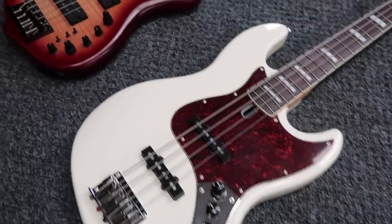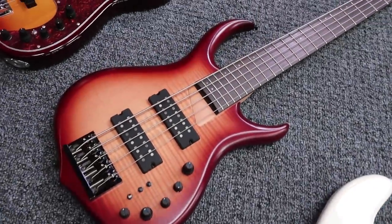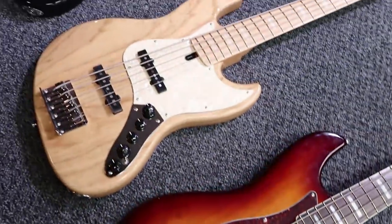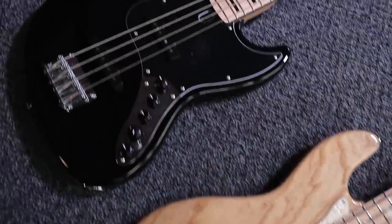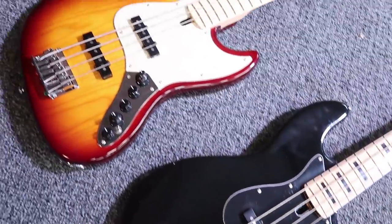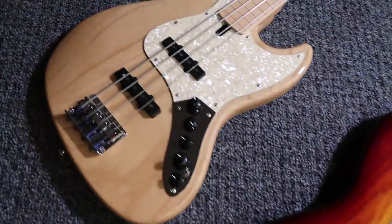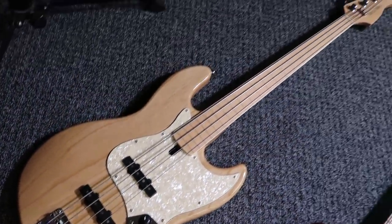I'm guessing you probably want to know who won the Sire basses. They actually sent us so many that I've had to count them all: we've got the white with the tortoiseshell scratch plate, a really nice sunburst one, the PJ, the five-string with the ash body, the four-string with the black body, a beauty, and then also a fretless. Let's get on with picking the winners.